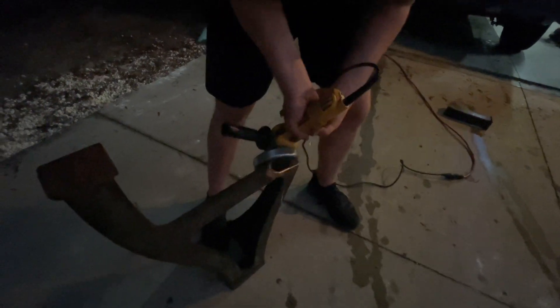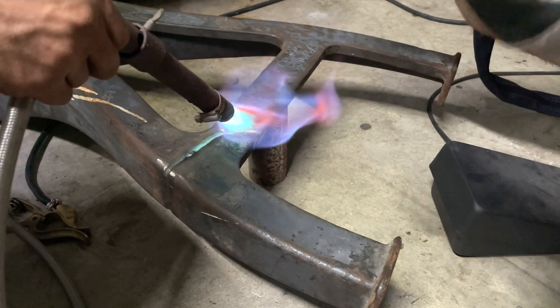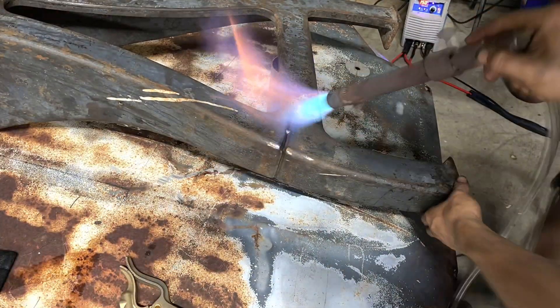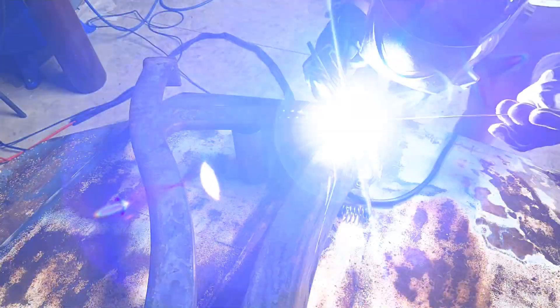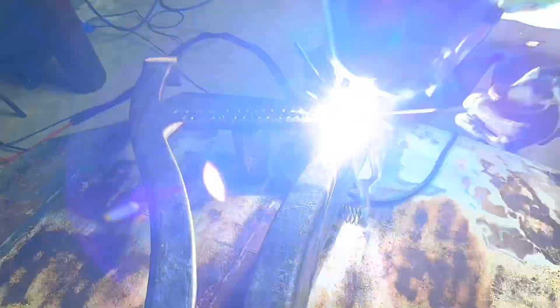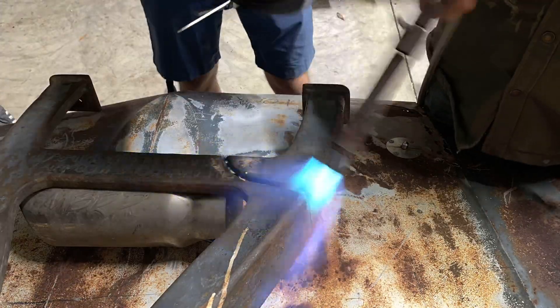Here I am grinding the initial V-groove into the parts so we can fill it with weld better and the weld would be stronger. Preheat is incredibly important for cast iron welding, so we were loading heat into it. Here we are with the initial weld using some random stick welding wire — that didn't work and cracked almost instantly. So we ground it off, preheated again, and then used 99 nickel stick welding wire.